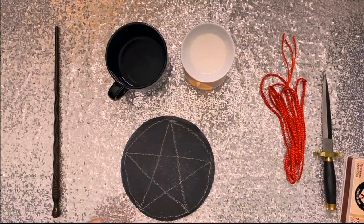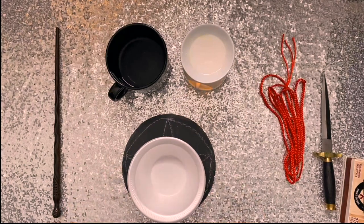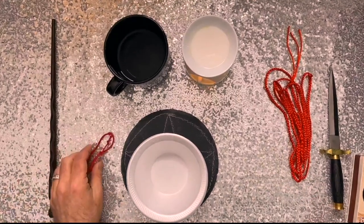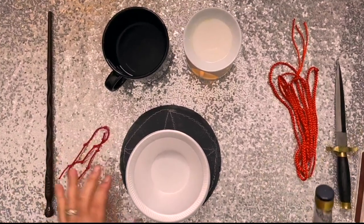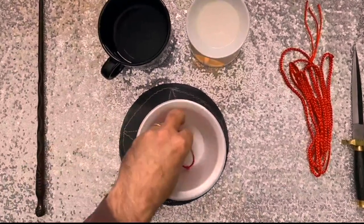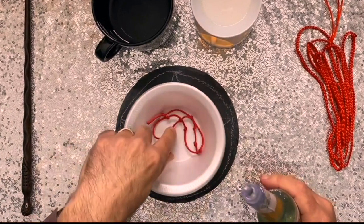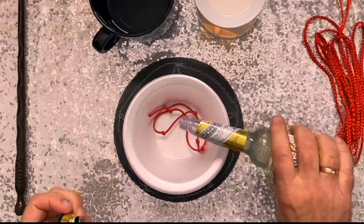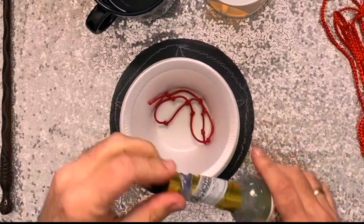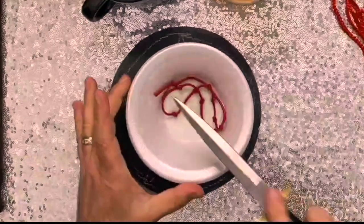What you can do is you can take a tea made out of an herb that is appropriate to your desire, or you can do like I do and just use some Florida water, which is all purpose. So I'm going to take my completed cord and I'm just going to set it at the bottom of a bowl or a small cup, and I'm just going to pour some Florida water on it. It doesn't need to be completely immersed — all I need is for this to get fragranced.